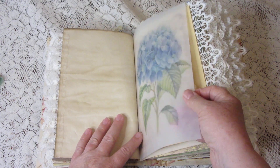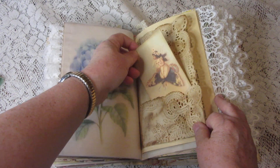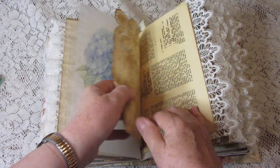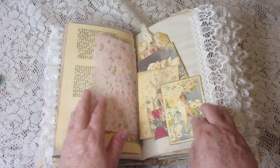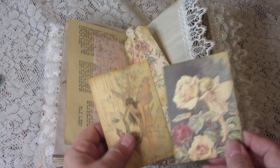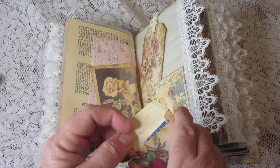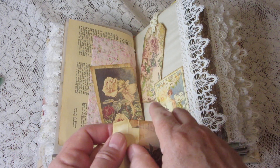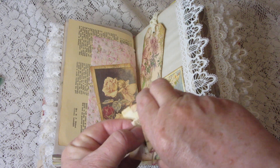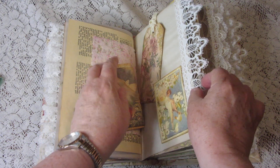There's some more vellum with a pretty hydrangea on it, and there's another pocket — a doily pocket with a journaling card in it. There are some more journaling cards with pretty little fairies, a tag, and a small envelope. Let's see what's in this one — I think it's more vintage foreign stamps, yeah, a couple of them with very interesting designs.